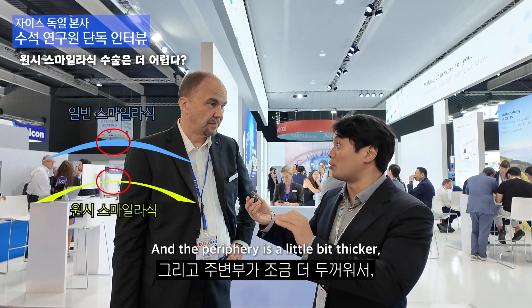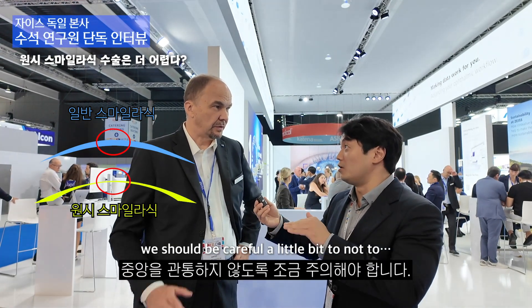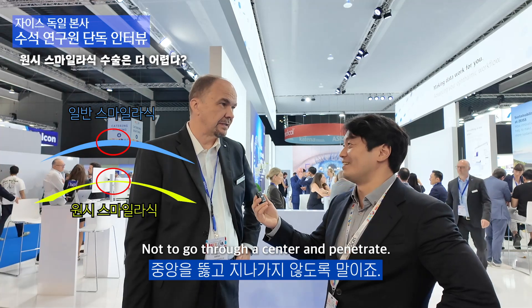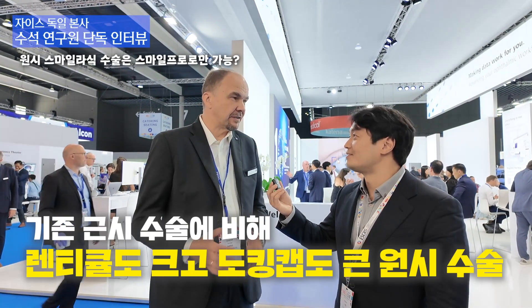The periphery is a little bit thicker, so when we go to the lower part we should be careful not to go through the center and penetrate. Can we only do the Hyperope correction with the VZ800?